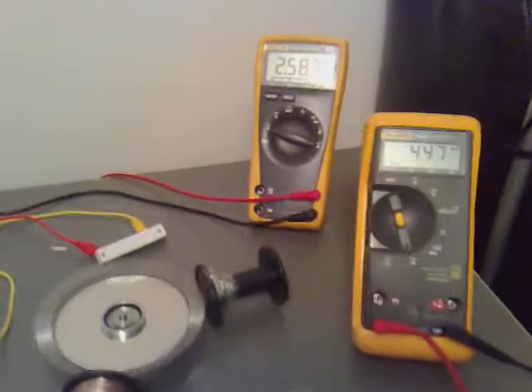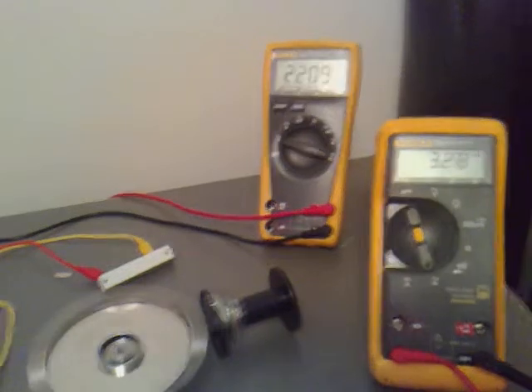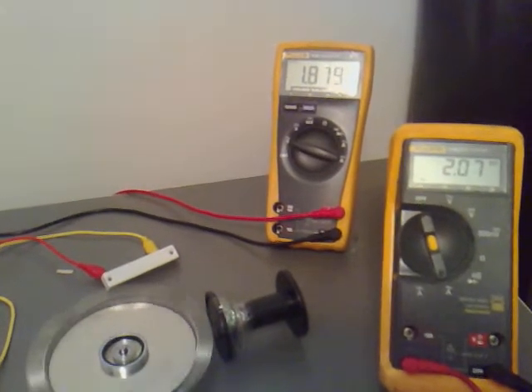So let's see how it reacts when we take the power off. I'm going to take the power off after I get a good view now. And it's still generating.